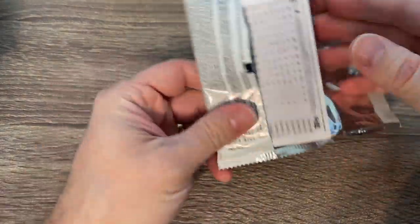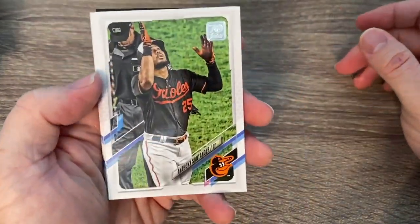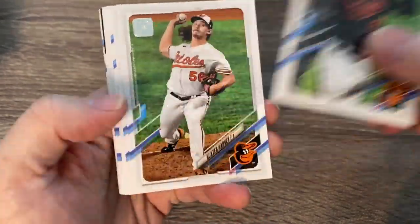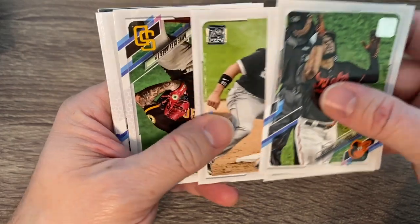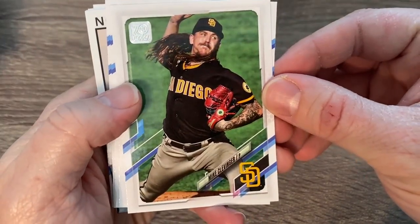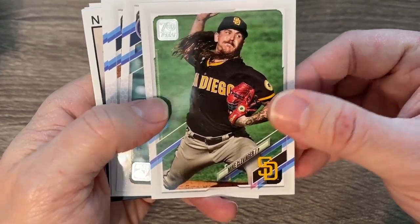It's a snow day here in St. Louis, so kids are at home. If you hear a little noise in the background, that is them — they're home and hanging out with me today. There's a nice Mike Clevinger there on the Padres in his Padres uniform.